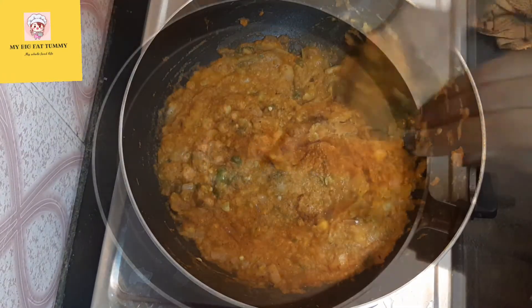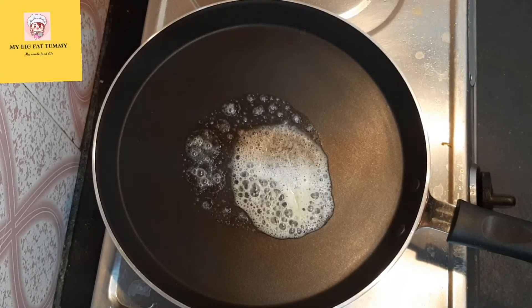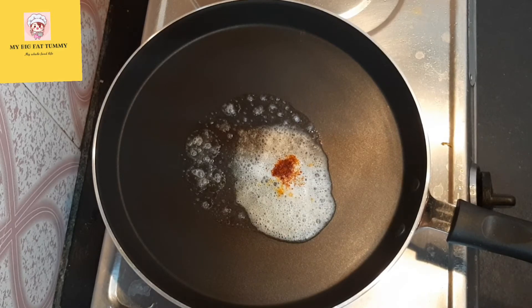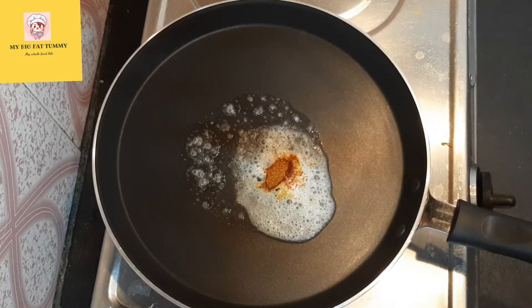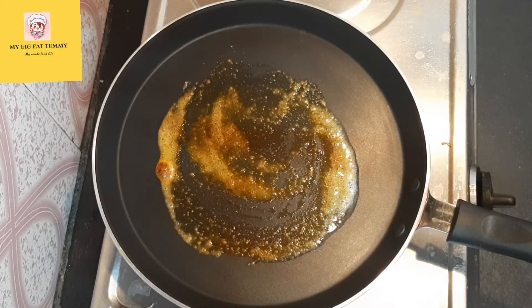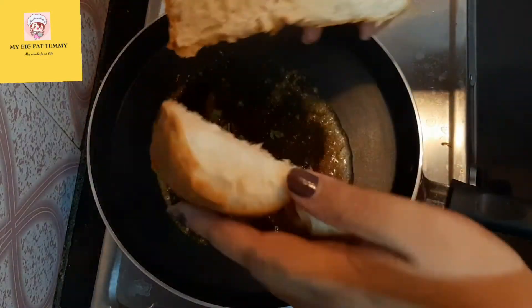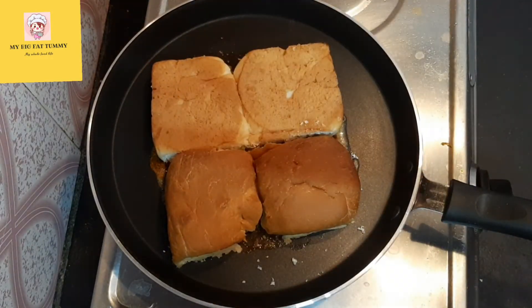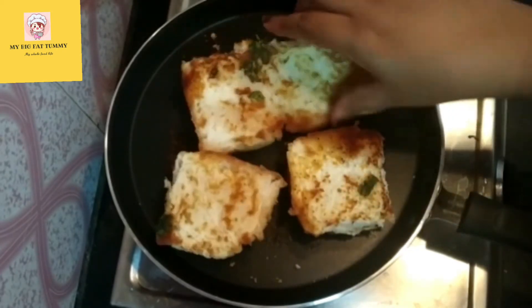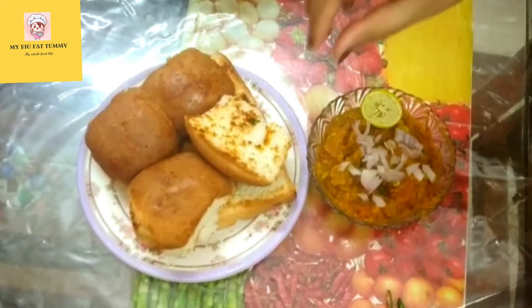Keeping the bhaji aside, now let's cook the pav. I have added one teaspoon of butter in a pan or tawa, then added some red chili powder and some pav bhaji masala. Spread the entire masala, then add some freshly chopped coriander leaves and keep the flame low. It's time to add the pav — cooking for some seconds, I have flipped the pav and cooked it on both sides. It's done — I can't wait to have a bite!